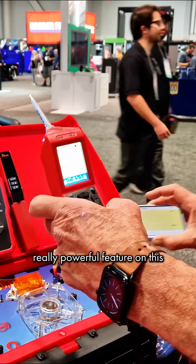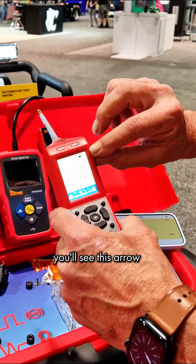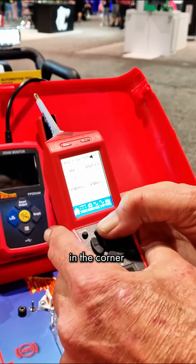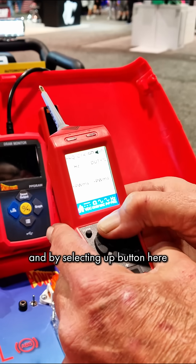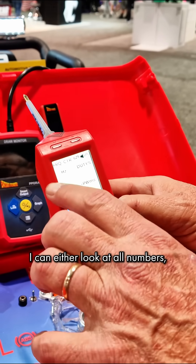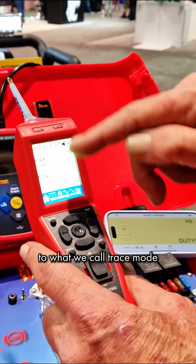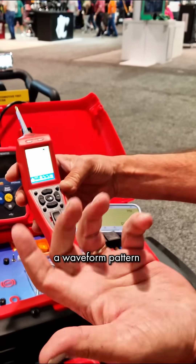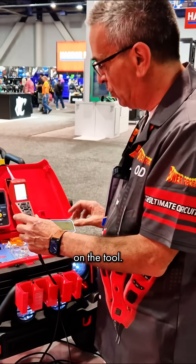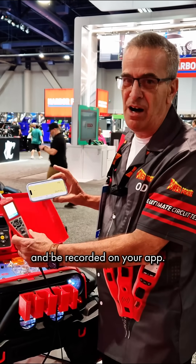And the other really powerful feature — on a lot of screens you'll see this arrow in the corner, and by selecting the up button here I have two display options. I can either look at all numbers — frequency, duty cycle, pulse width — or I can switch to what we call trace mode, which gives you a waveform pattern right on the screen of the tool. Those can also transfer out and be recorded on your app.